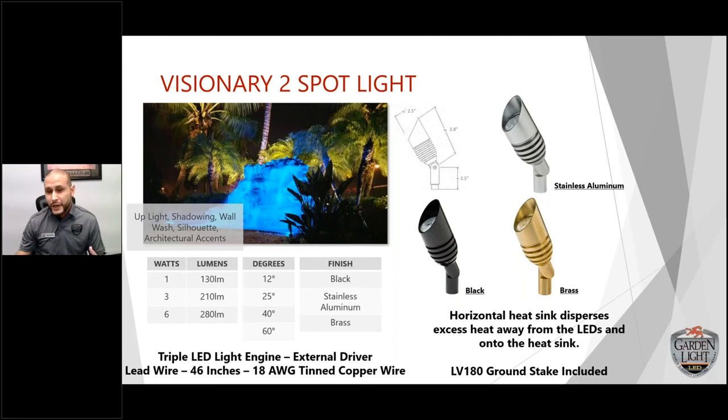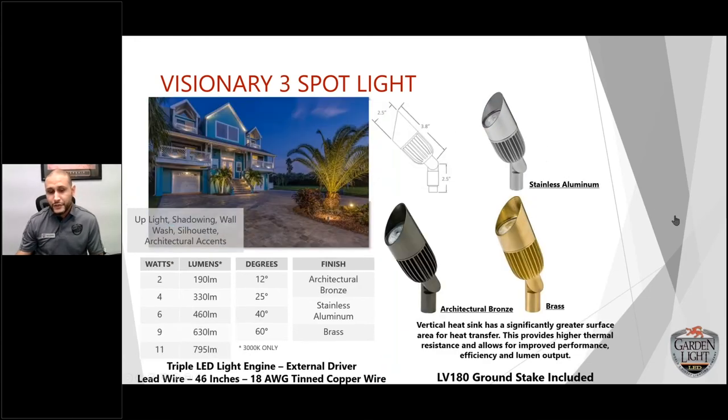The V3 housing and technology are different, which allows us to push wattage a lot higher. You get 2, 4, 6, 9, and 11-watt options with 12, 25, 40, and 60-degree optics. Finishes are architectural bronze, stainless aluminum, and solid brass. The V3 features a vertical heat sink with significantly greater surface area for heat transfer, providing higher thermal resistance and improved performance, efficacy, and lumen output. We also have an X5 if you need super high power.